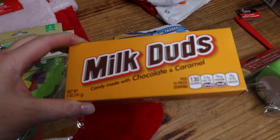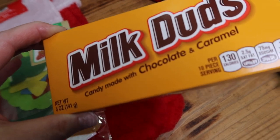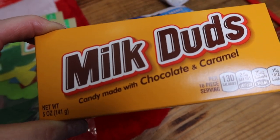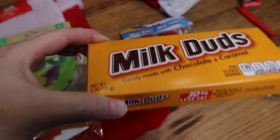We grabbed Milk Duds as well. Milk Duds are a great way for elf to leave behind a little poop — super fun! Just set elf up, leave him on your toilet with the lid down, and have some little Milk Dud 'poopies' there for the kids.